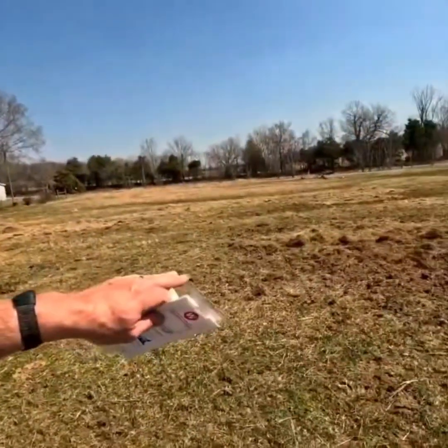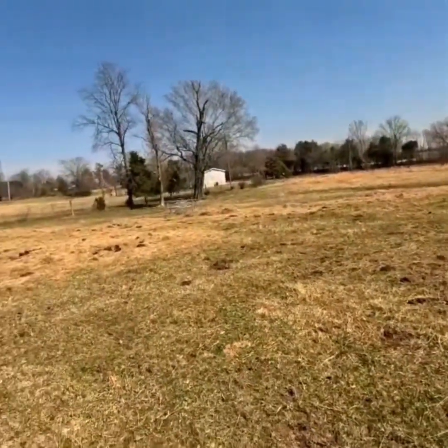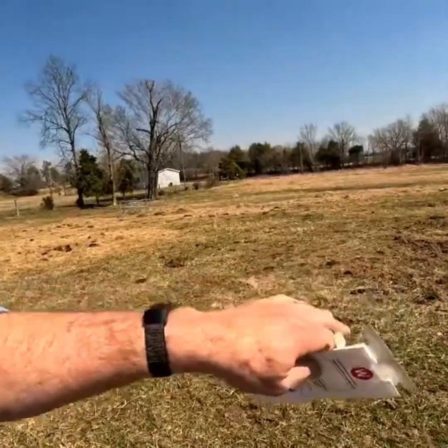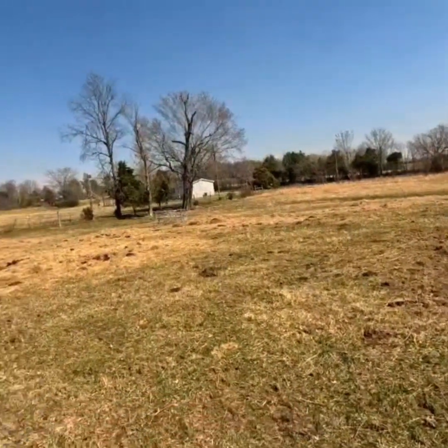As I fed this winter, I tried to do a modified bale grazing type setup, where every time I fed a bale, I would move it to different spots, so I get a little bit of organic material. And then the cows do what cows do — they drop the manure and urine in those areas.